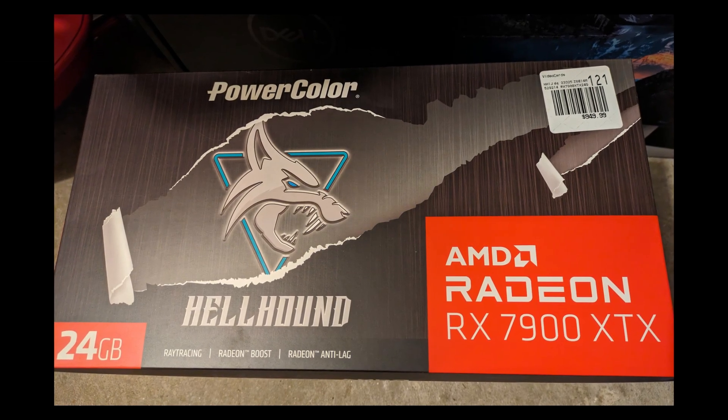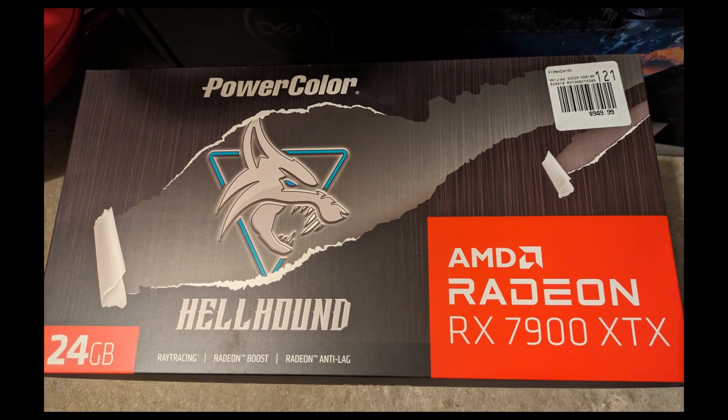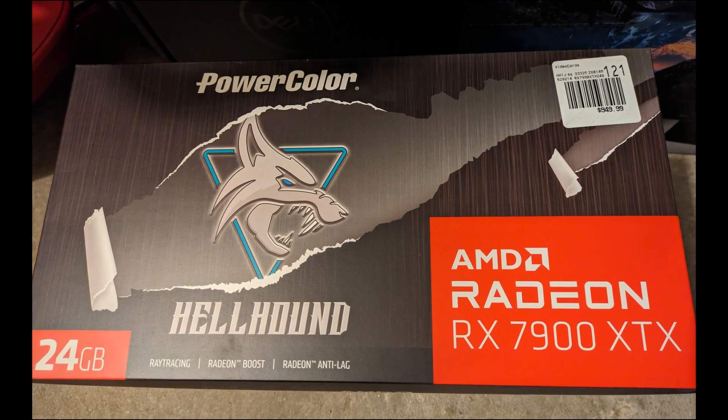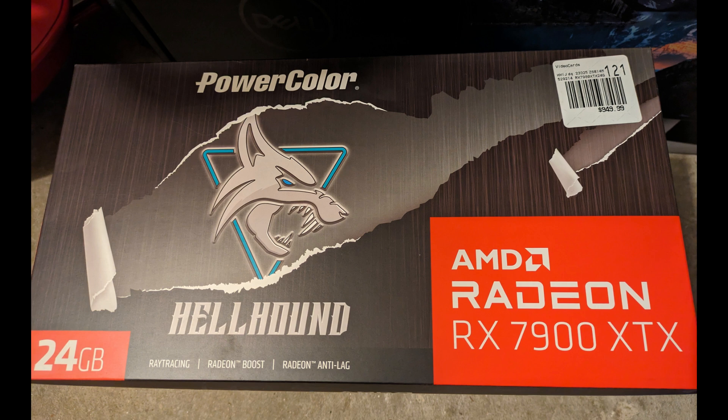Hello everyone, welcome to my channel. I'm very excited to share that during the holiday I bought an AMD GPU 7900 XTX. This is one of the best AMD consumer GPUs, and I'm very excited to share it with you today.